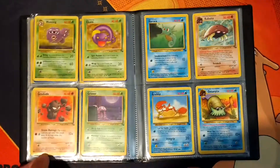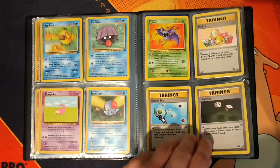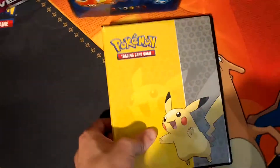Slowbro, Tentacool. I'll just flip through these guys so you can see. And that is a complete set - that's the Fossil set.